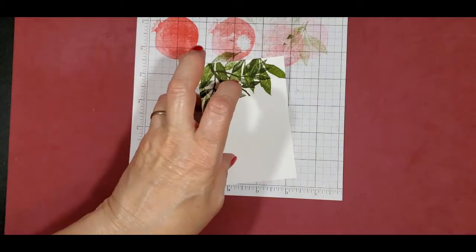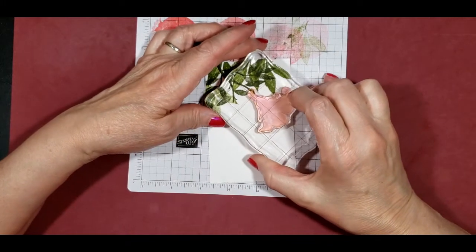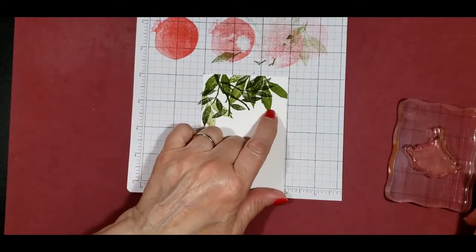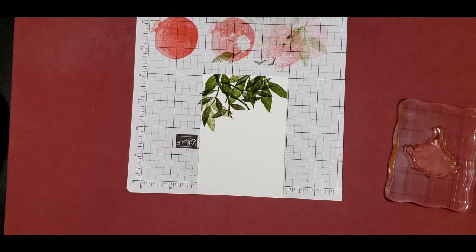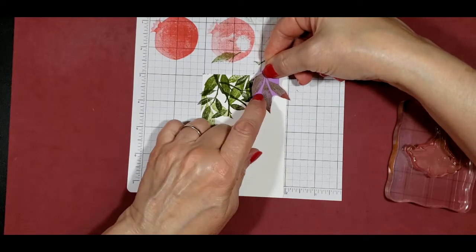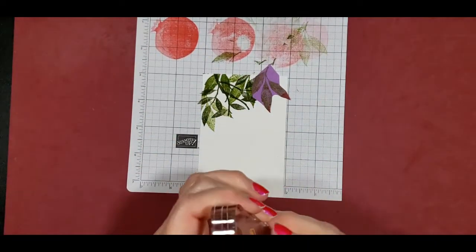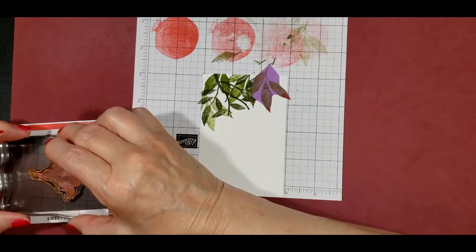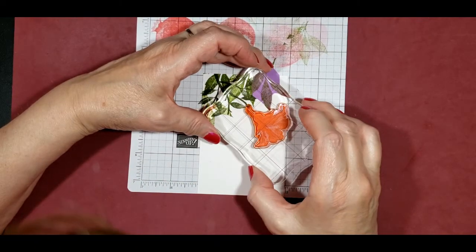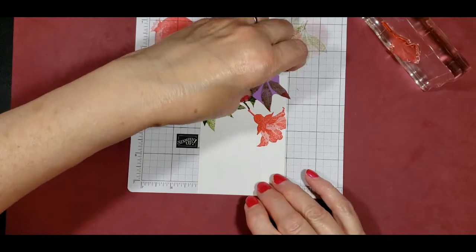Next I want to stamp the flower on here, but as you can see it's going to cover some of the leaves and I don't want to do that. So I do have some masking — this is done with sticky notepad paper. I just stamp it on notepad paper and fussy cut it out so I can mask easily. I'm just going to stamp this down, and it looks like I didn't even hit that leaf, so we're good there.